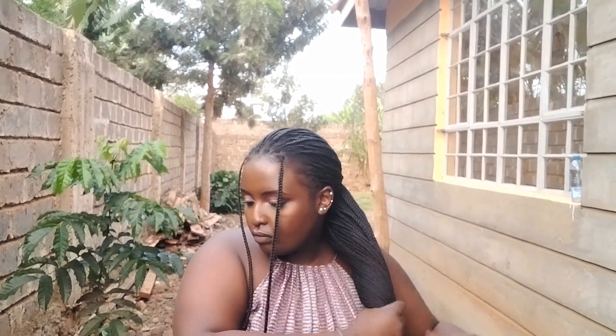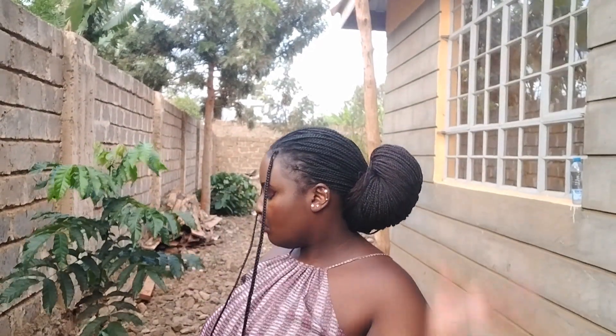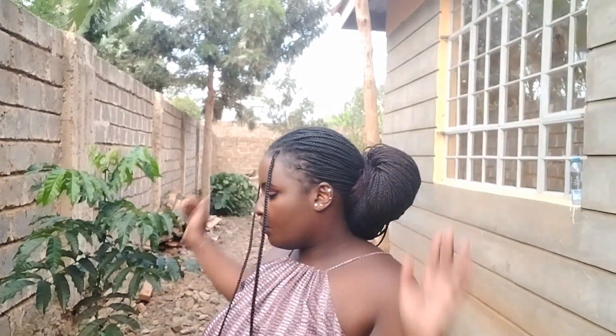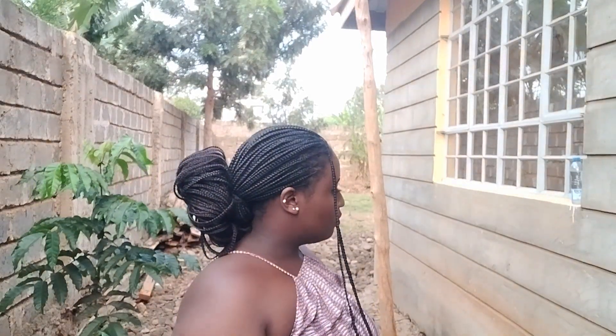For our eleventh hairstyle, we're just gonna put the braid into a low bun. You need to make sure it's secure though — mine was not very secure, so make sure yours is secure so it can last the whole day.